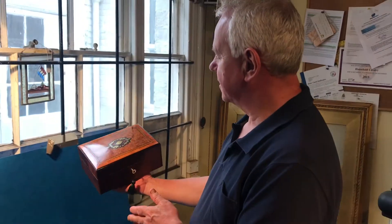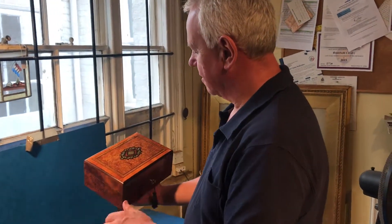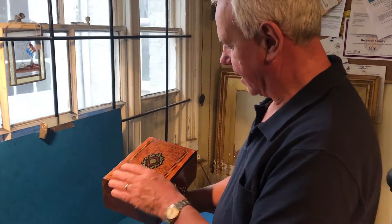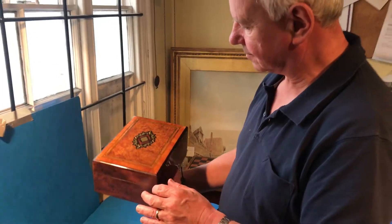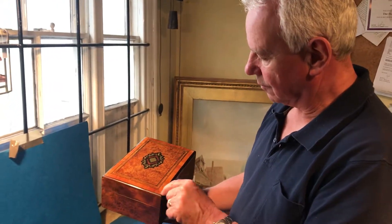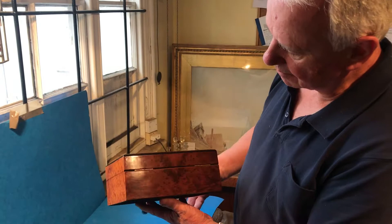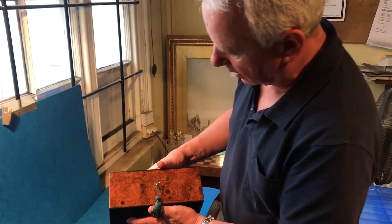This is a super little box. It's French, it's Burse Cedar, tulip wood cross banding and then ebony etched, ebony inlaid with a boxwood stringing. It's in super condition. The wood's gorgeous all the way round.